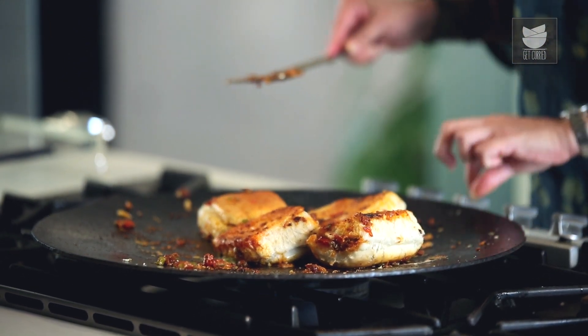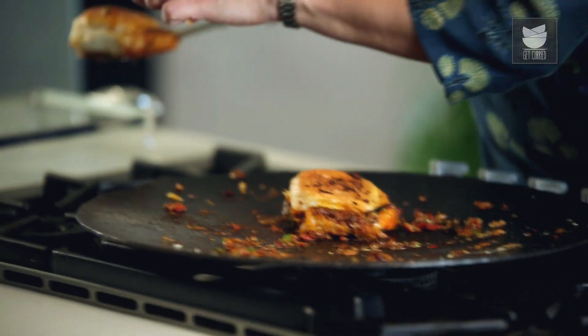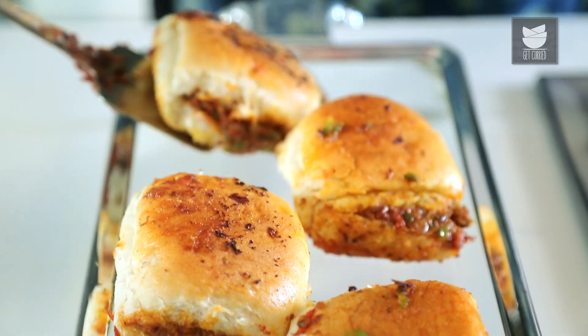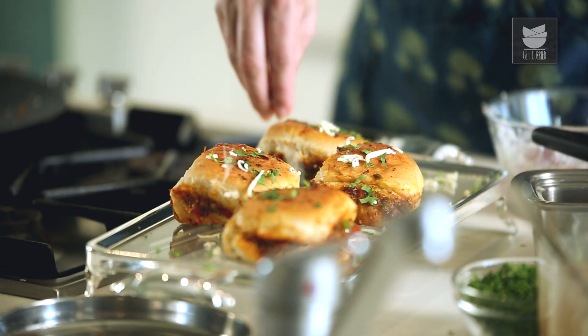Shut the flame and our Masala Pau is ready. I'm just going to remove it on a serving platter. And on this now, some freshly chopped coriander and a little bit of cheese. Our Masala Pau is ready to be served.